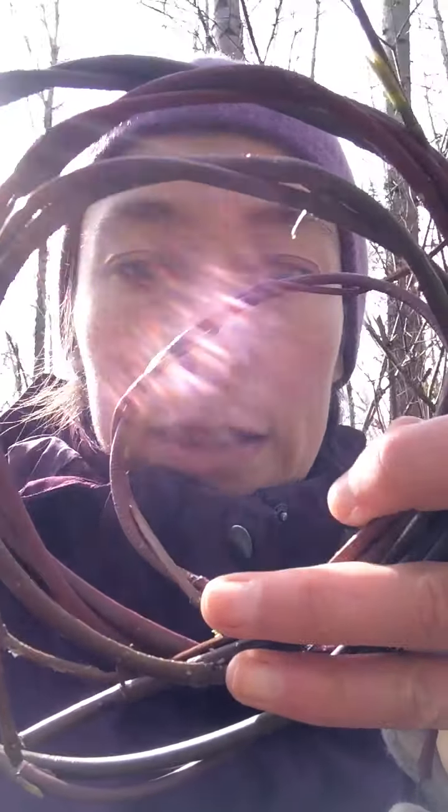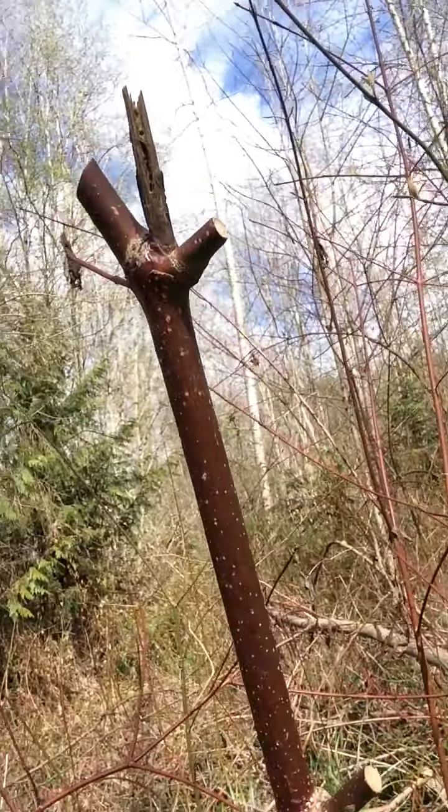Hey friends, True Nature Child Care here. I'm out on a walk and I found some red osier dogwood which is very beautiful. So today we're going to practice making hoops out of flexible sticks that you can find around you. These are all out of the red osier and I've got one right next to me here that's a very beautiful example.